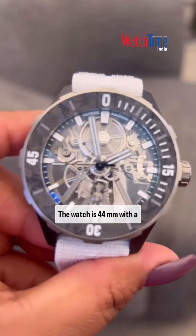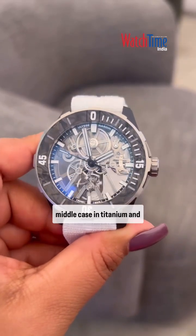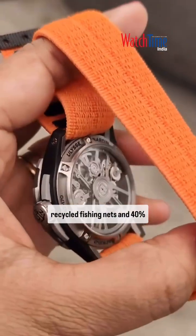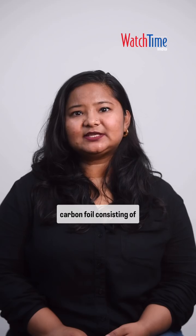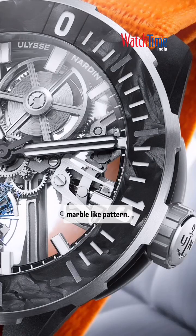Let's break it down a little bit. The watch is 44mm with a modular construction, with a middle case in titanium and side parts and lugs made from Nilofoil — a blend of 60% recycled fishing nets and 40% upcycled carbon fiber. The bezel is titanium with an insert crafted from forged carbon foil consisting of 100% upcycled carbon fibers from IMOCA sailing boats, which gives it a distinctive marble-like pattern.